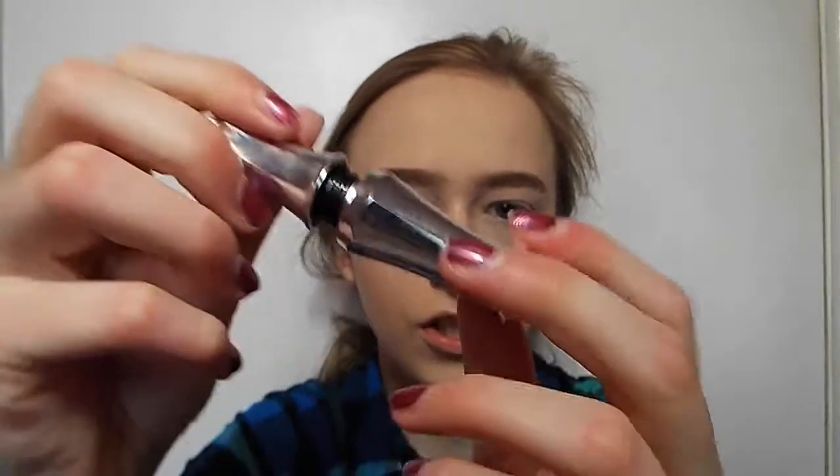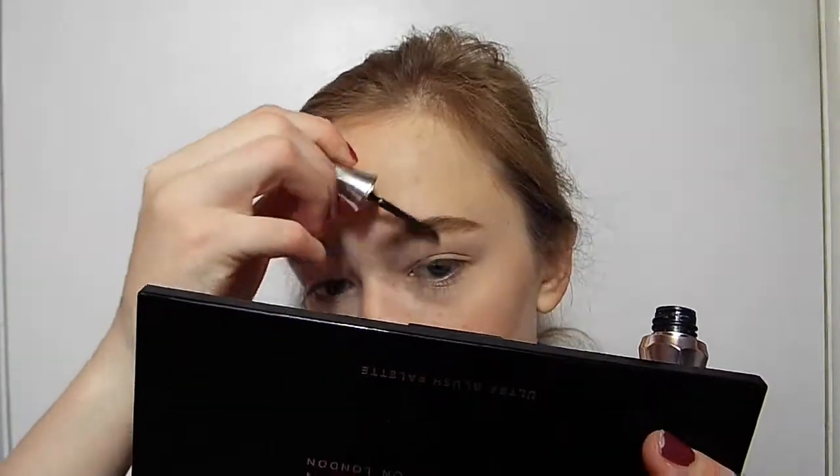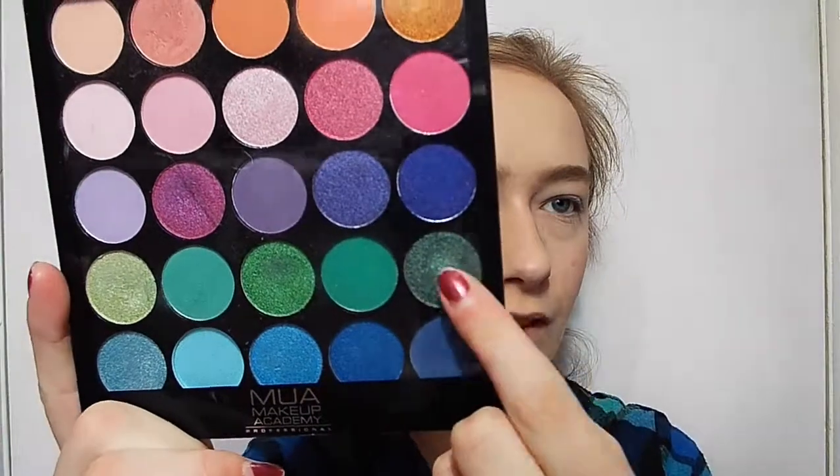I forgot to put on my Benefit brow setter. Josh picked this because he likes the pink packaging — but he says he likes the silver bit. He said that very quietly because he actually does like the pink. His favourite colour used to be pink. Now on to eyeshadow, yay! He wanted me to use the dark green from the MUA Tropical Oceana palette. I'm not sure how that's going to work out — I might do a dark smoky eye, but I can't really with just one palette.